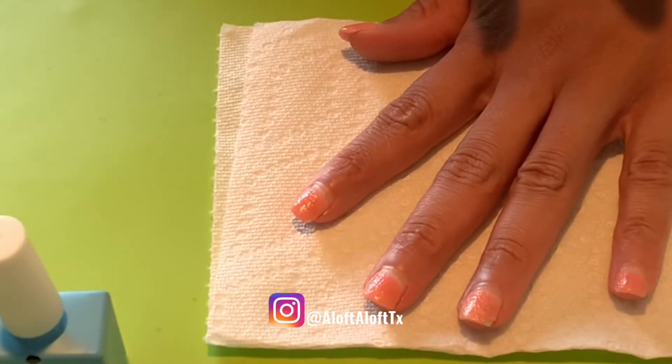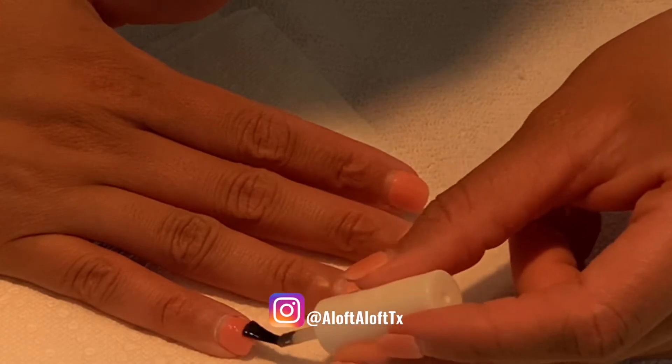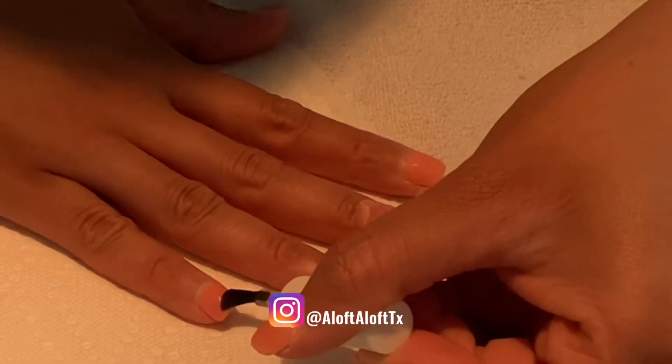This is how the first hand looks with the remover. Now I will apply it to this hand which I've already filed off, and you can see all the shine is removed, so it has been filed.